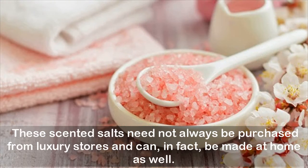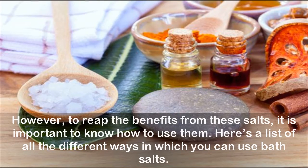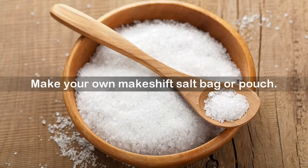These scented salts need not always be purchased from luxury stores and can in fact be made at home as well. However, to reap the benefits from these salts, it is important to know how to use them. Here's a list of all the different ways in which you can use bath salts. First: make your own makeshift salt bag or pouch.